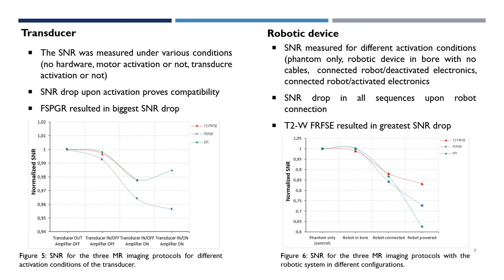Regarding the transducer, the SNR was measured under various activation conditions. As seen in the figure, there was an SNR drop upon transducer activation in all different sequences, with the FSPGR resulting in the biggest drop.